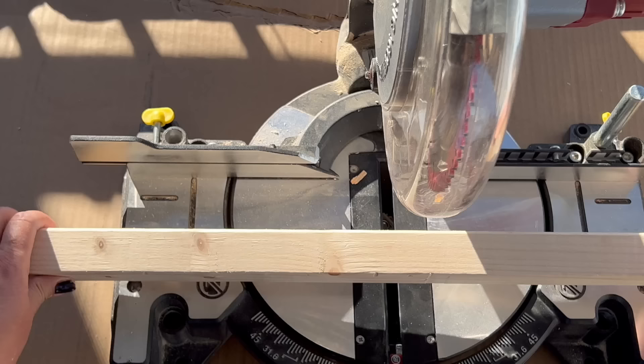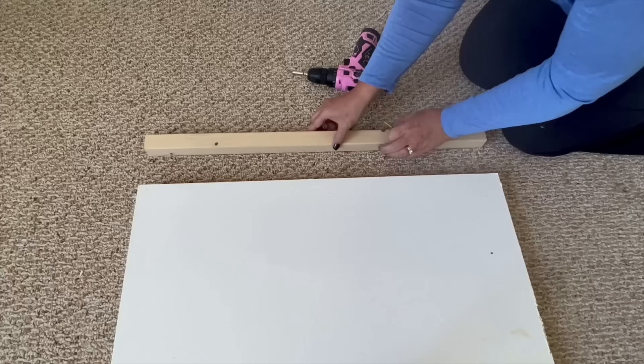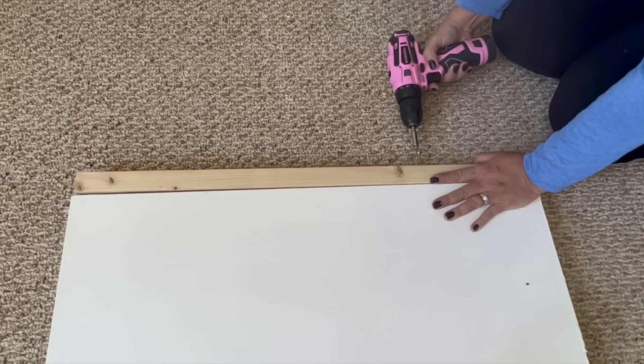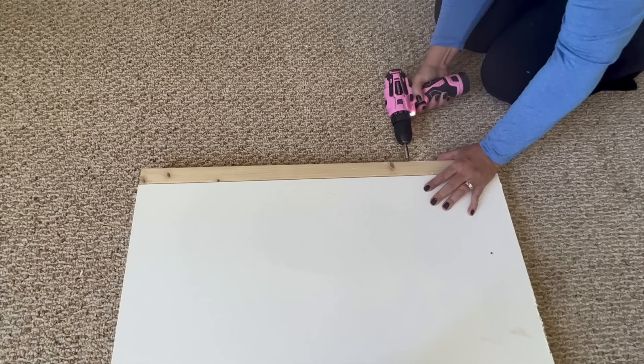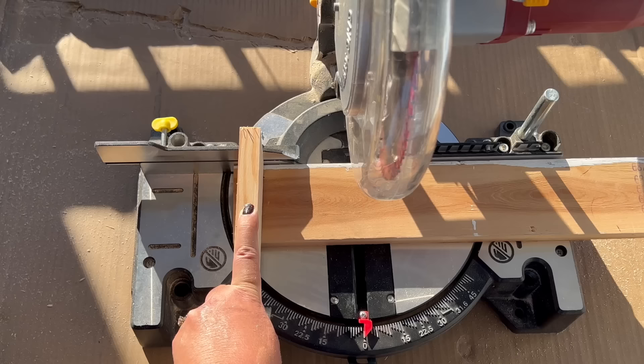Since the barn door is mounted higher than a normal hinged door, I need to add length to my interior door. Fortunately, two by two wood pieces happen to be the same thickness as a door. I measured and cut my two by twos and affixed them to the top and bottom of the door.